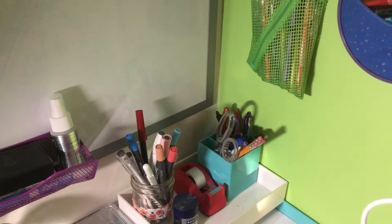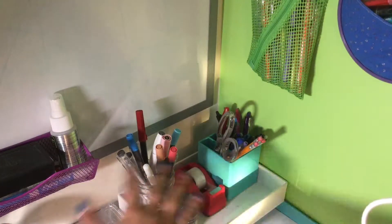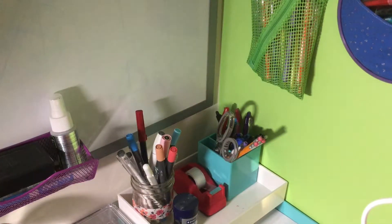Before we officially start I just want to let you guys know that by stationery tour or desk tour I just meant like this area here, because that's where all my stationery is. But yeah let's just go.